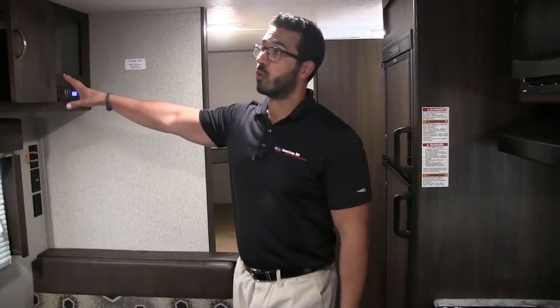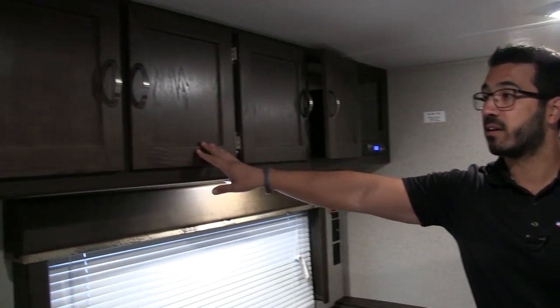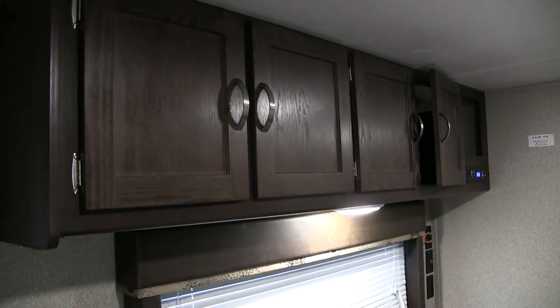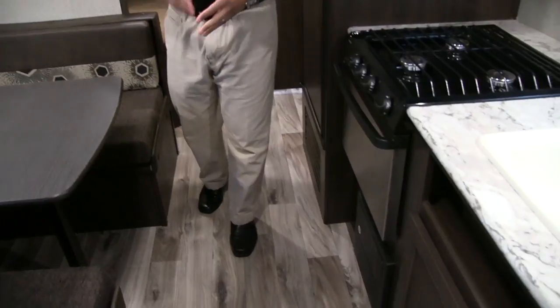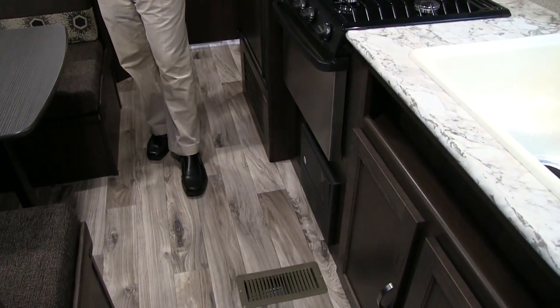This particular model we're going to go over is in the Kona interior. This is kind of a 2018.5 model, meaning it has some of the changes you'll see going forward for the fall and into the 2019 models. Part of that is the darker wood — they've darkened up the wood and lightened up the flooring, with nice bright countertops to help accent the darker wood.